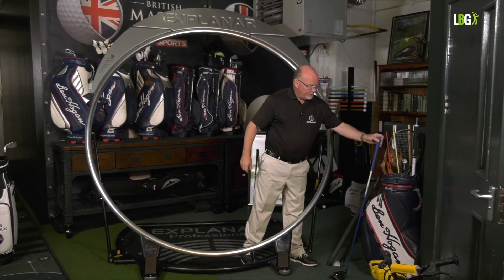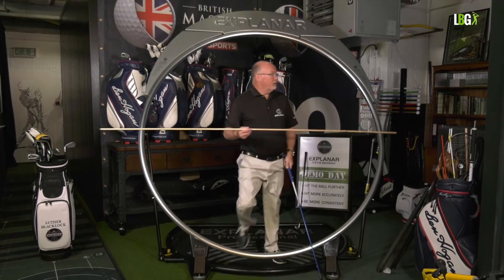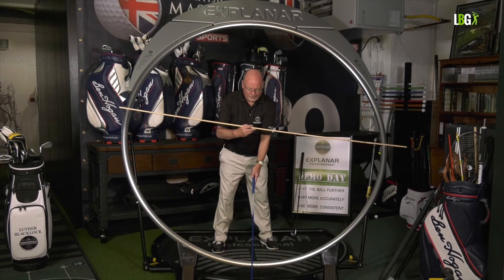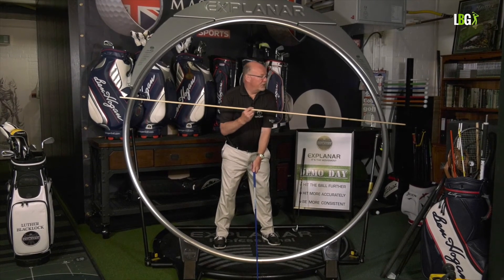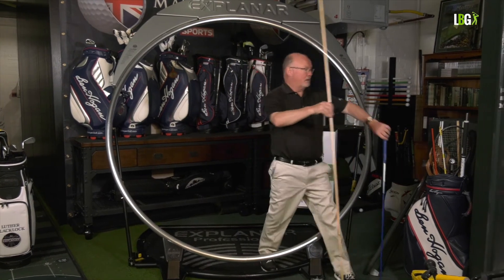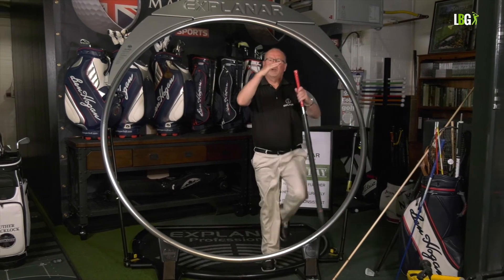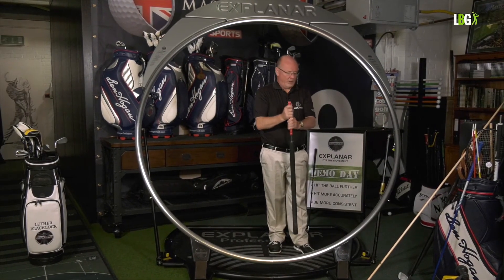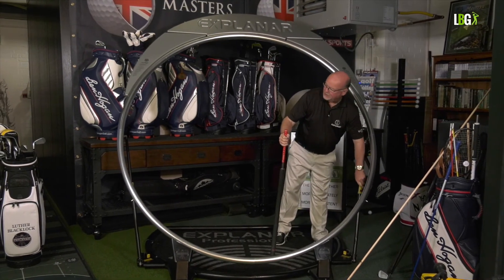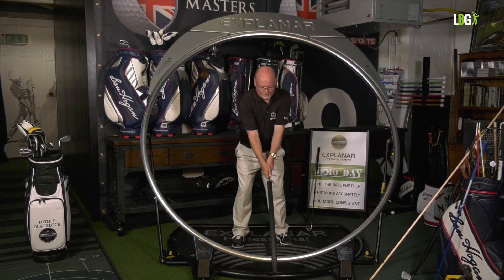With a driver length simulation you can see how much the explainer is above even the six iron plane. I go back to the long power roller and hold the grip at the top — now look how much flatter the explainer is. I rest the hoop here, double-checking that it's going from the upper sternum.